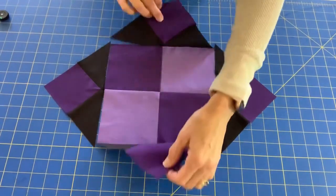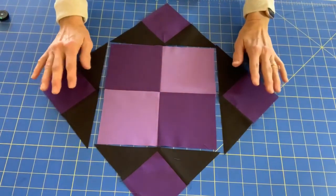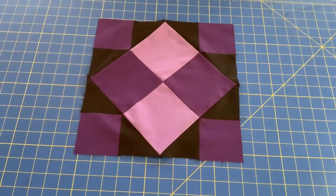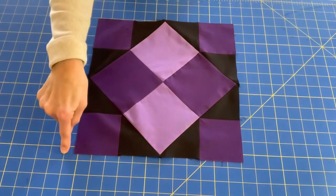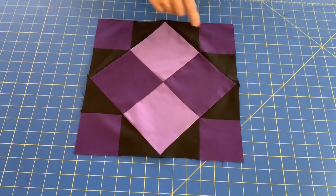Then open that up, iron, and repeat the process with the remaining two units. Here's my completed block, the Economy Four Patch. I've measured it in both directions and it measures twelve and a half inches. I've checked all my points and I'm pretty happy with the way it turned out. I hope you're happy with yours too.